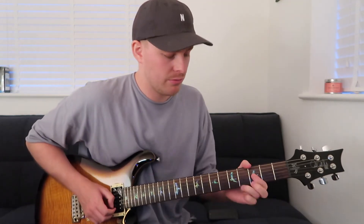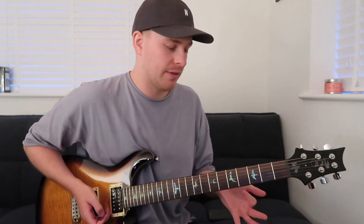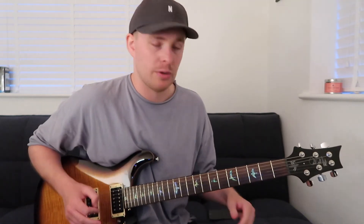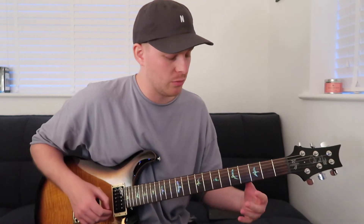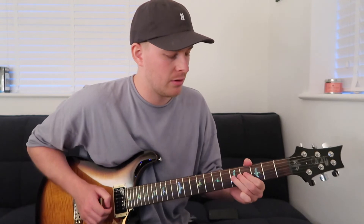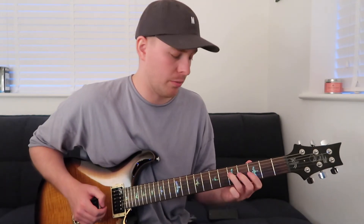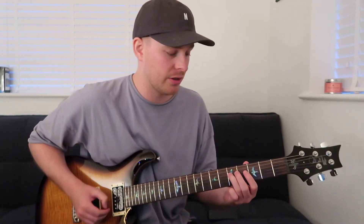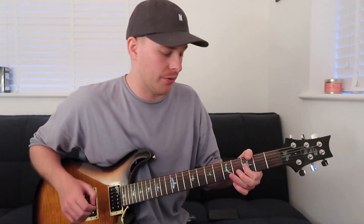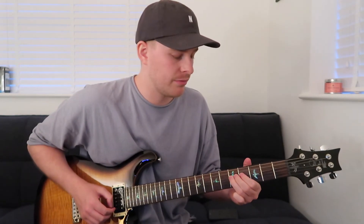We're going to go five, three, open G string, and then whilst that open G string rings we'll land on the fifth fret on the D. Then with our index finger jump back up to the third fret on the G string, and then we finish on the fifth fret on the D string.